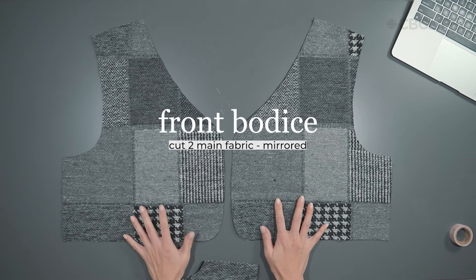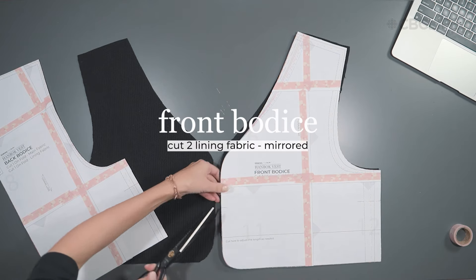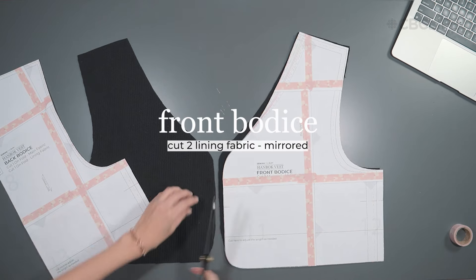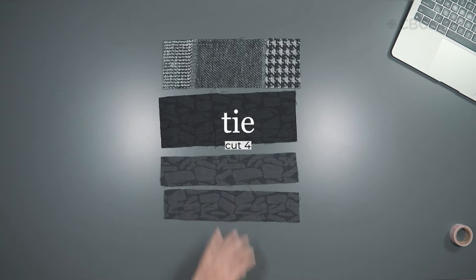Cut two mirrored pieces of the front bodice in the main fabric and two mirrored pieces of the lining fabric. Transfer your notches. Cut one back bodice in the main fabric and one in the lining fabric. Cut four ties.